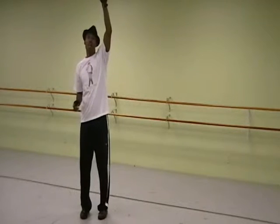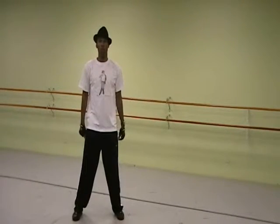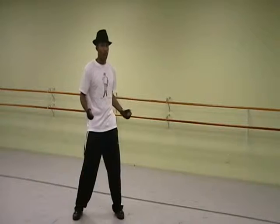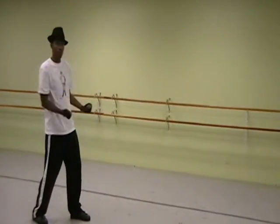Here we go. So now from there, from the lifts, I want you to step out left, right. 1, 2, and I want you to bring the upper body, 3, 4. Then step back on the right, 5, 6, 7, 8.